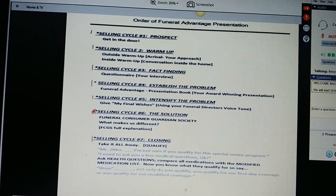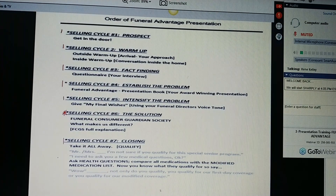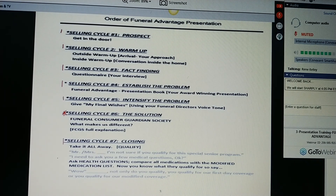Number seven is your closing. You're going to take it all away by saying, Ms. Joan, I'm not sure if you qualify for this special senior program. I need to ask you a few medical questions, okay? You're asked the health questions on the application. Compare all the medications with the modified medication list or do your verification call. And now you know what they qualify for. So you say, Ms. Joan, not only do you qualify, you qualify for first-day coverage or you qualify for modified coverage.